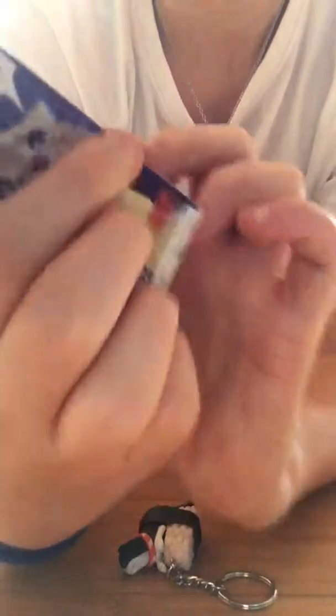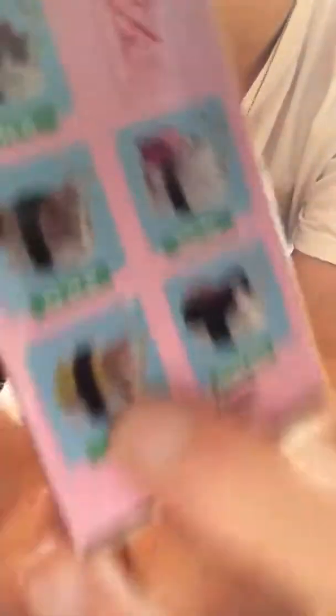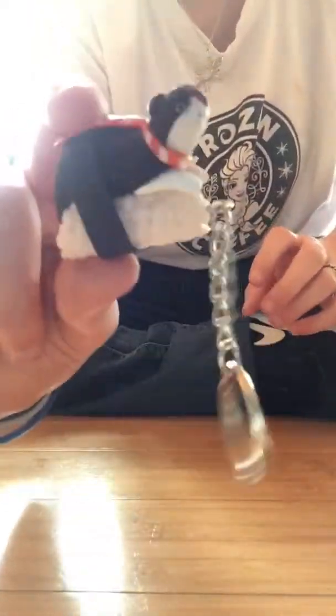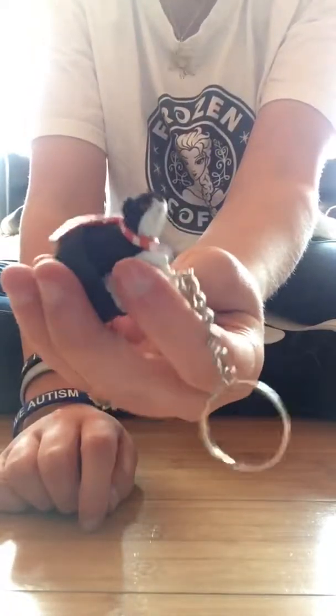You can go to Amazon and just type in Niko Zushi. They have the whole set, and then they have the blind box version, which is what this was. Go check it out.